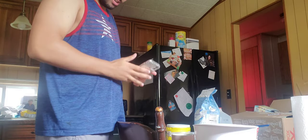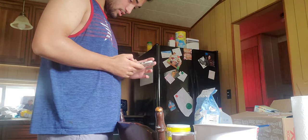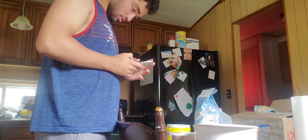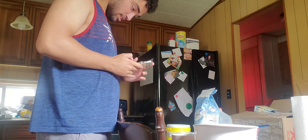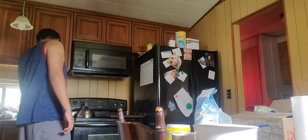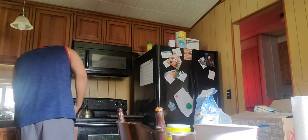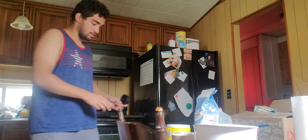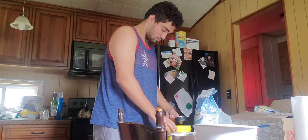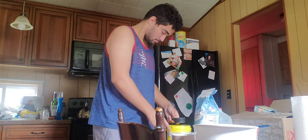The recipe says to combine — wait, let me look it up. All right, it wants me to combine in a large bowl: whisk together the sugar, salt, and butter until a paste forms. I need a half cup of sugar, let me get the measurements going. Is this a half cup? No, that's one cup. This is a half cup — there we go. Half a cup of sugar, I'm gonna put it in this bowl.